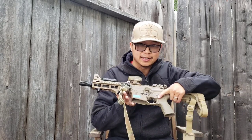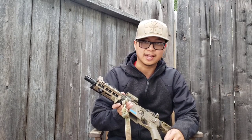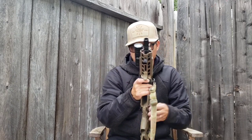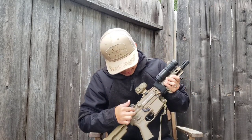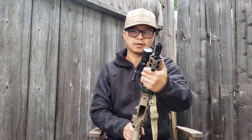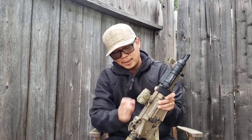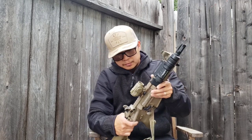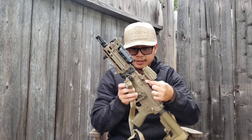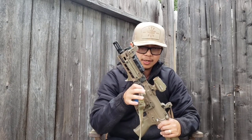It's got a Spikes lower — yeah, the Punisher skull is pretty cheesy, but at the time it was between this and an Anderson, so I chose the Spikes, and no problems with it. For the upper, it's made by Aero Precision — this is their M4 upper, not the E1. The sights are Troy Battle HK sights front and back; the front is fixed to save rail space and the back is retractable. The optic is the Holosun 503GU — which they don't make anymore — on a Reptilia dot mount, nice and low profile.